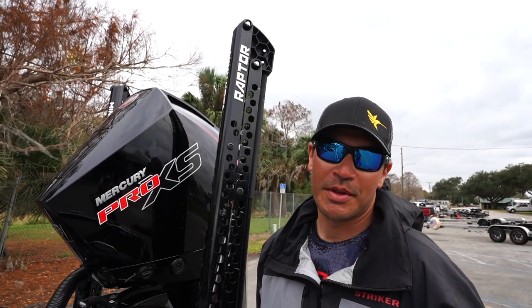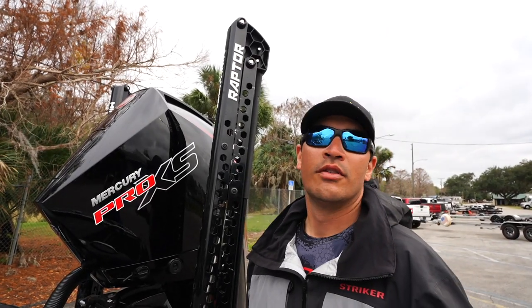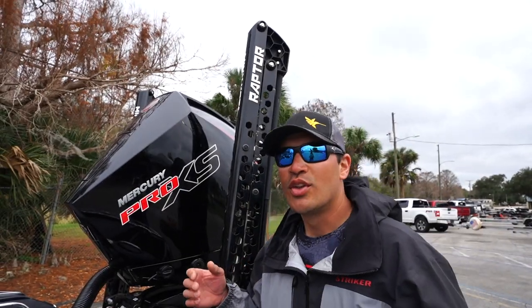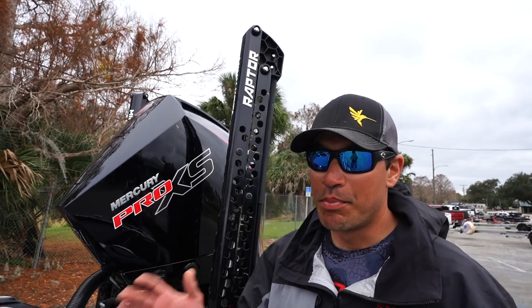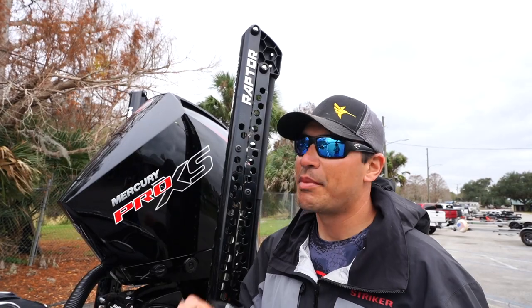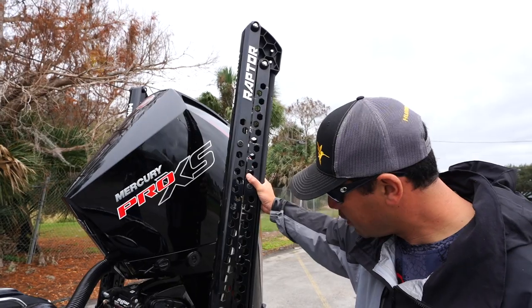On my previous boats I ran the Minn Kota Talons and they are awesome — loved every bit of it. This year I'm running the Raptors, and the sturdiness of these Raptors, the way they handle the boat in the wind, the active anchoring — everything is just so awesome, as you guys can see here.